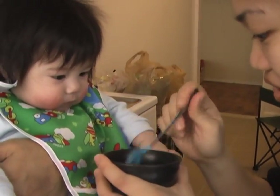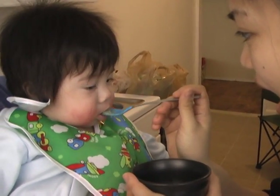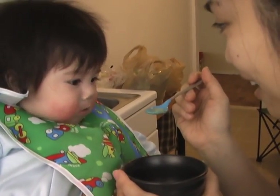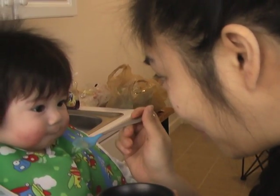No, no. Try a little bit first now. Try. What's that? What's that? Huh? Taste explosion?